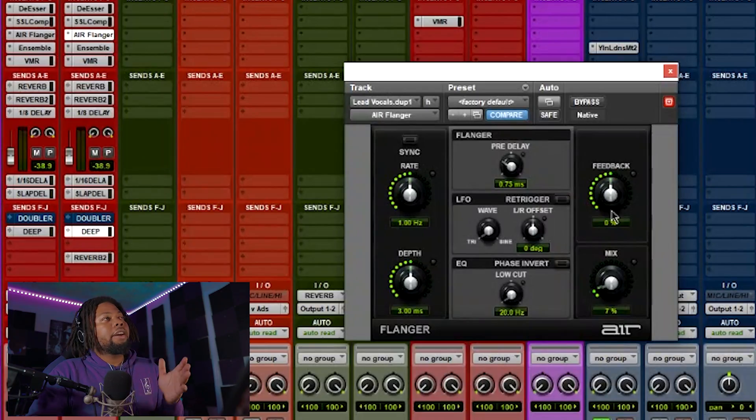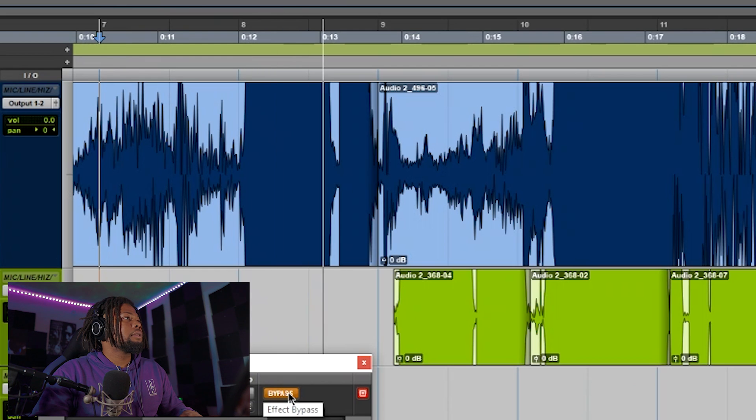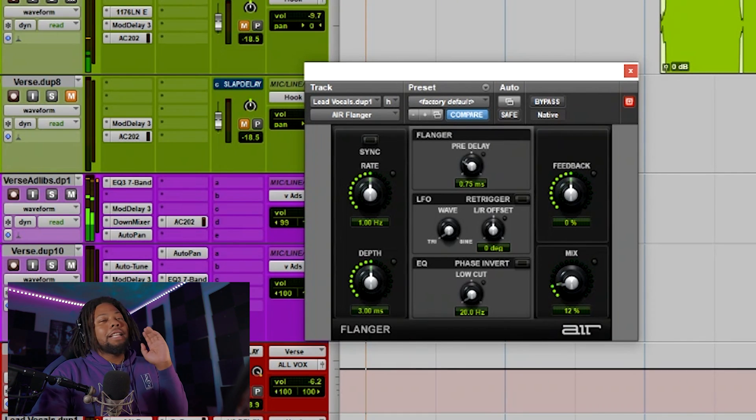First tip is filters. The first plugin I would suggest is the Air Flanger. I don't really use the presets on here, but I just turn the mix down to about seven percent for hooks, maybe a little bit more. This plugin also sounds good if you want to separate things like the verse from the hook or chorus.